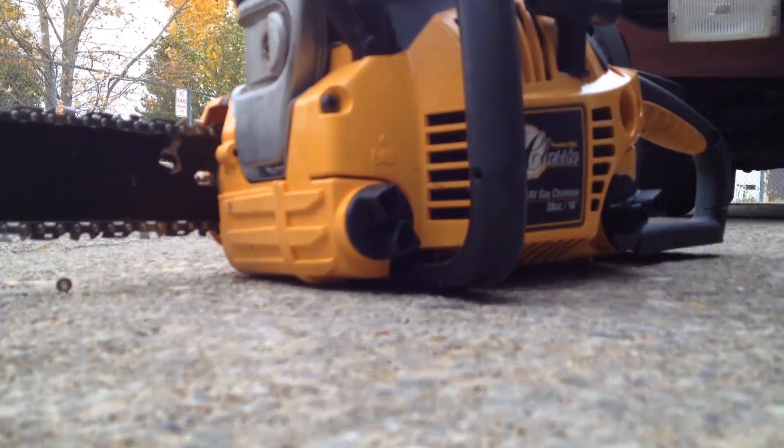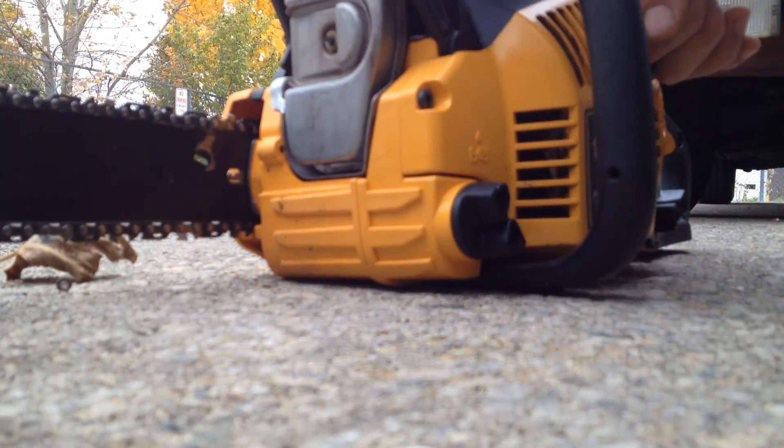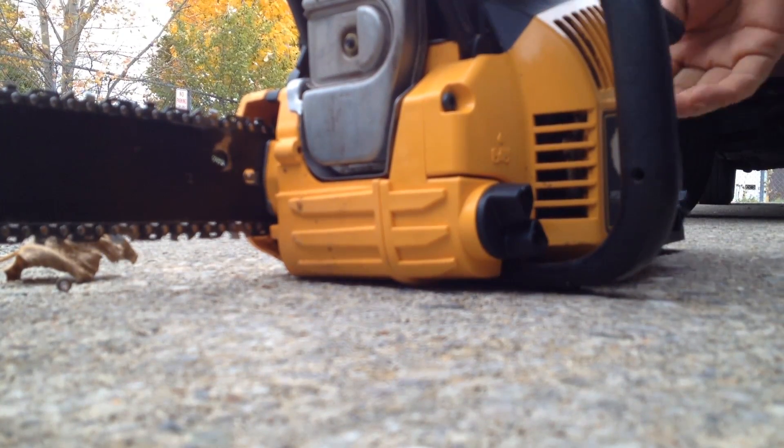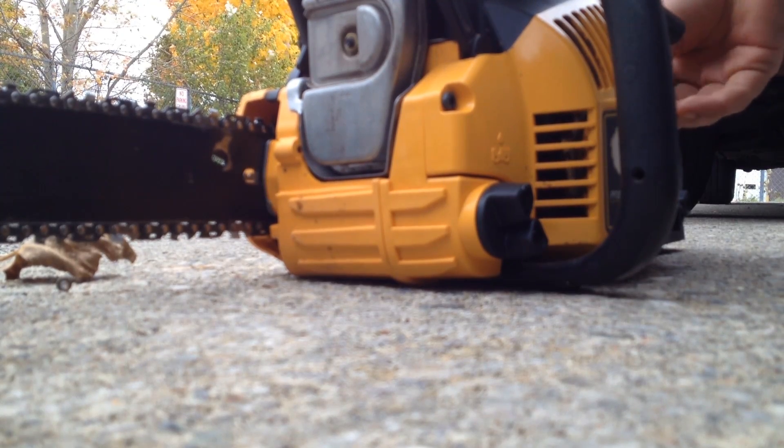That's the starting switch. And then when you go to start it, it'll almost start. And then what you do is just move the choke in halfway.